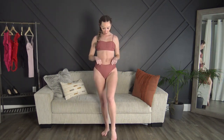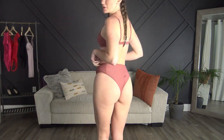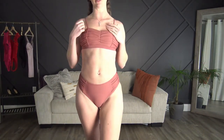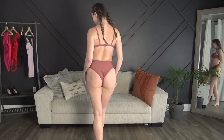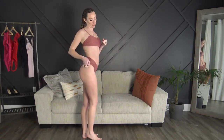Next up we have the ruffle one with the high-waisted bottoms. These are super cheeky and I'm just loving this color — it's so so cute. Everything fit perfect and I just adjusted the straps as tight as I need them to. It's got a little closure back here as well. Super cheeky, and then the ruffles on the side match the top.